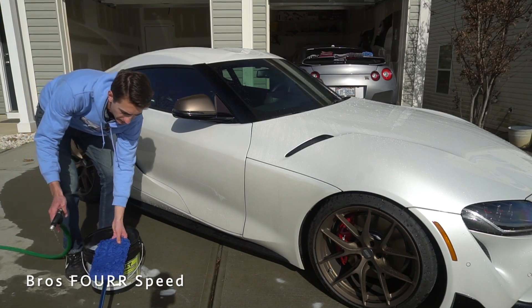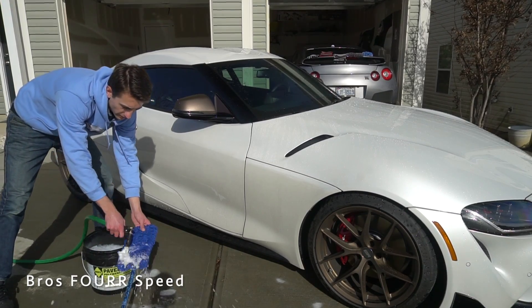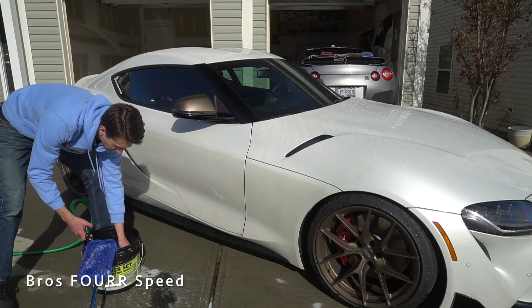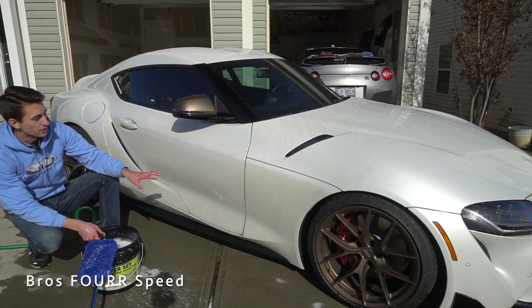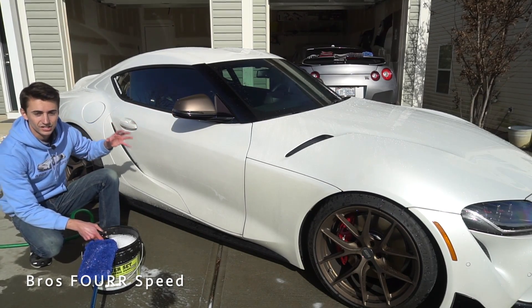Before I put the mitt back in the bucket, I'm going to rinse it off so any dirt on it is no longer there and it won't contaminate the clean water. Even looking in the bucket, the water is still perfectly clear — not contaminated, not dirty. As long as you rinse the mitt off before putting it back in, you're not going to have issues with rubbing dirt on your paint, because that's how you get swirl marks.